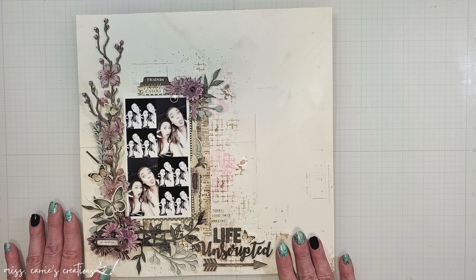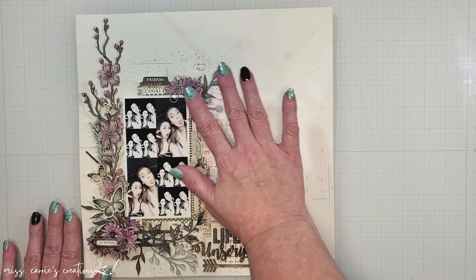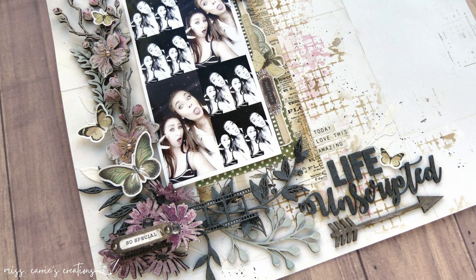To bring in more of the pale pink color, I added a paper clip at the top of the photo and then I finished off the page with some coffee-colored splatters.